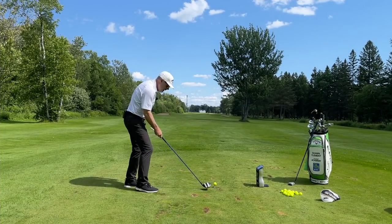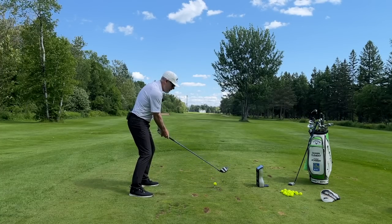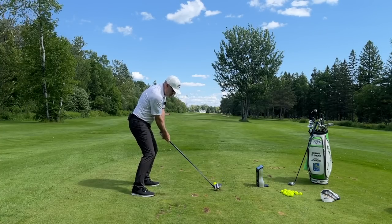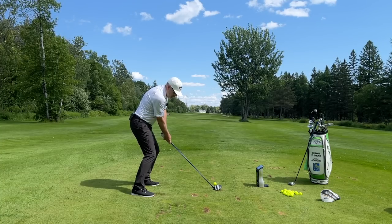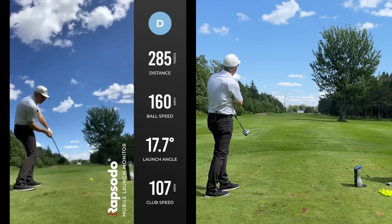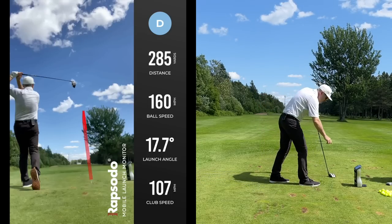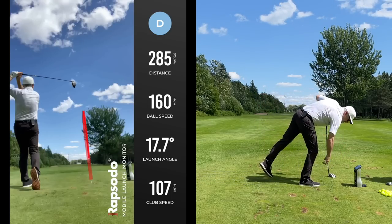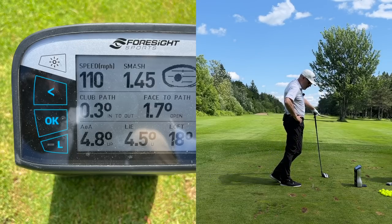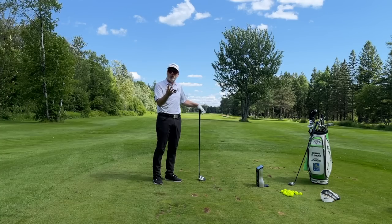Going with my little power fade — my stock 44 inch driver. That felt good. So we got 110 miles an hour, right in the center of the face, 281 carry, and about 159 to 160 ball speed. There's my classic power fade with the driver.